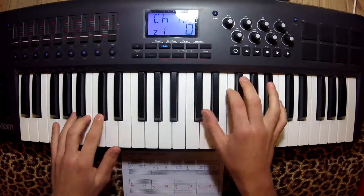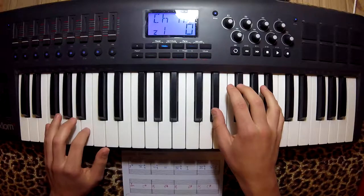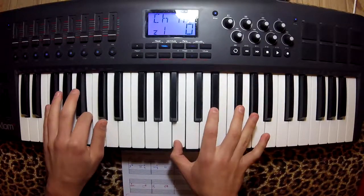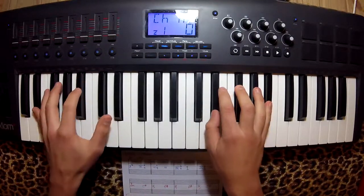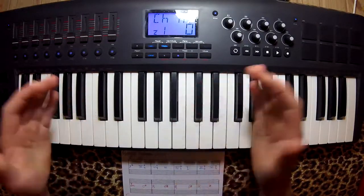One, seven, six, three, six, three, six, seven, one. And that's what it sounds like.